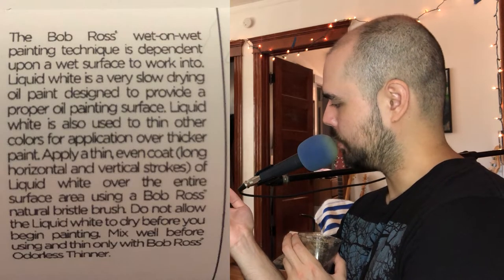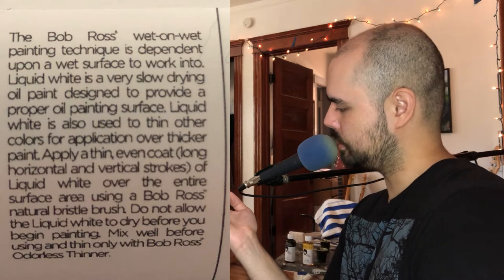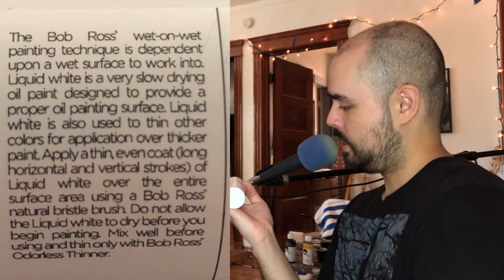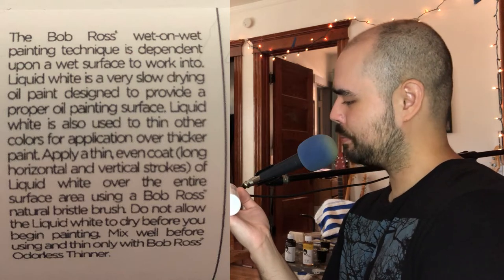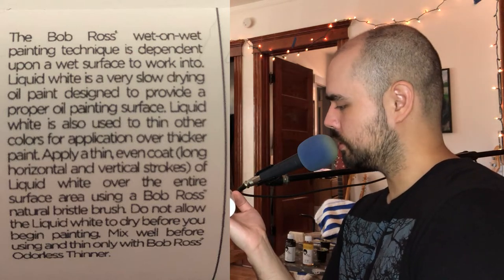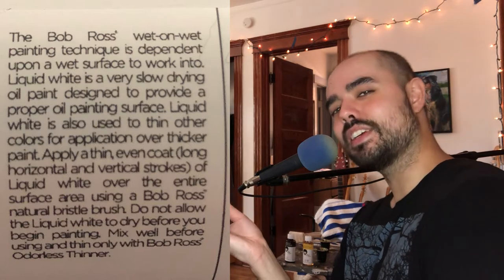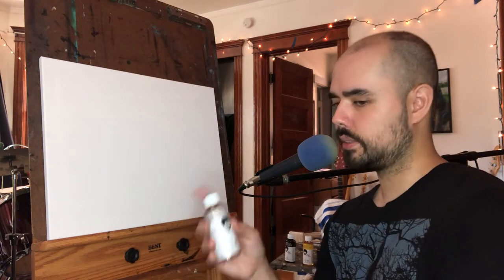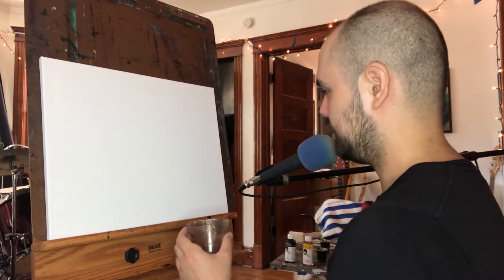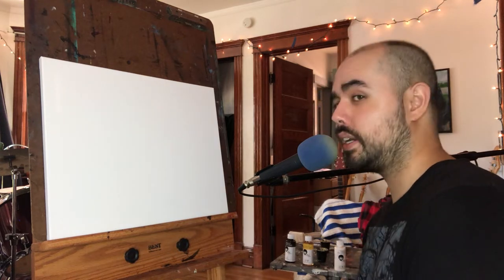Wet on wet painting technique - paint is dependent on a wet surface to work into. Liquid white is a very slow drying oil paint designed to provide a proper oil painting surface. Liquid white is also used to thin other colors for application over thicker paint. Apply a thin even coat with long horizontal and vertical strokes of liquid white over the entire surface area using a Bob Ross natural bristle brush - I don't have one of those. Do not allow the liquid white to dry before you begin painting. Mix well before using, and thin only with Bob Ross odorless thinner - I don't have that either. Non-toxic. Suddenly a bit nervous.